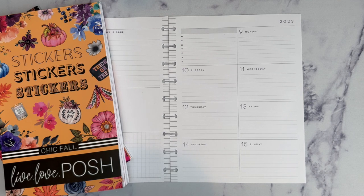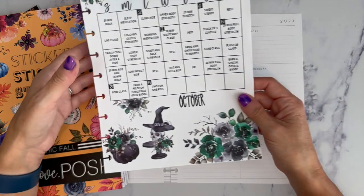Hi, welcome to my channel! It's Jess with Love to Plan with Jess, and today we're decorating my wellness planner for the week of October 9th through the 15th.